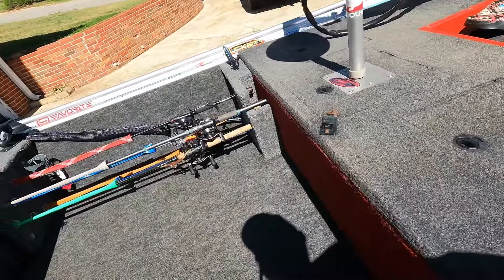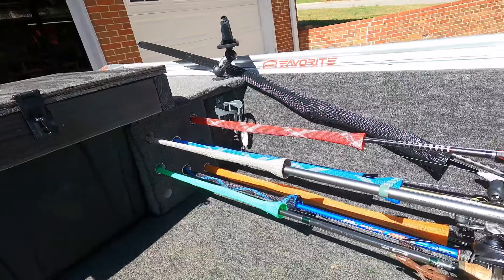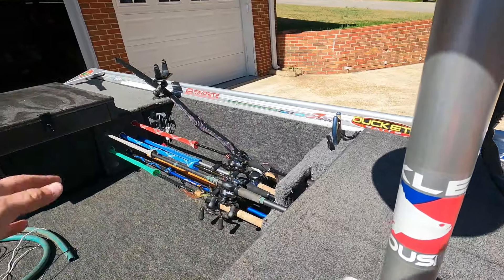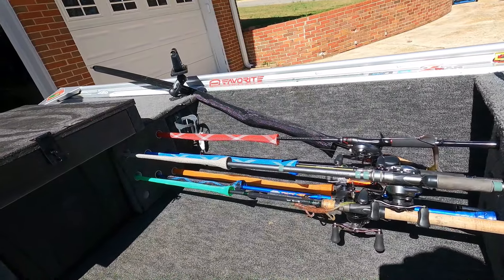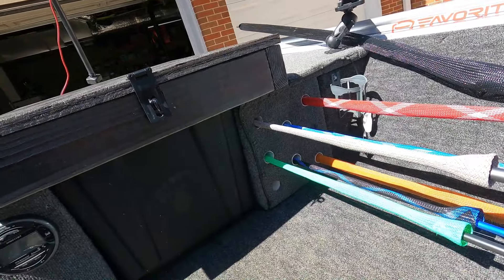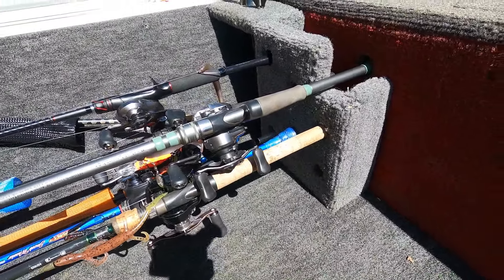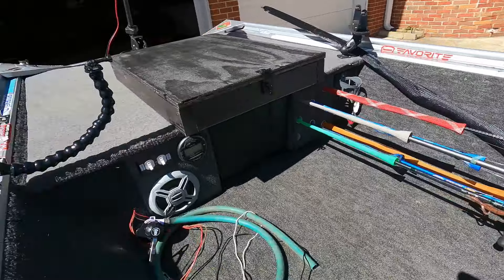That covers the front deck. Moving on to this little rod locker I made here — eventually I'm going to build a box with a hinge and a lid so you can walk from the front deck straight to the back. I love having my rods right there with me inside the boat. I use PVC pipe right there and can carry up to eight rods. I built a little piece so the rod butts sit in there snug and fit, which works out really well.